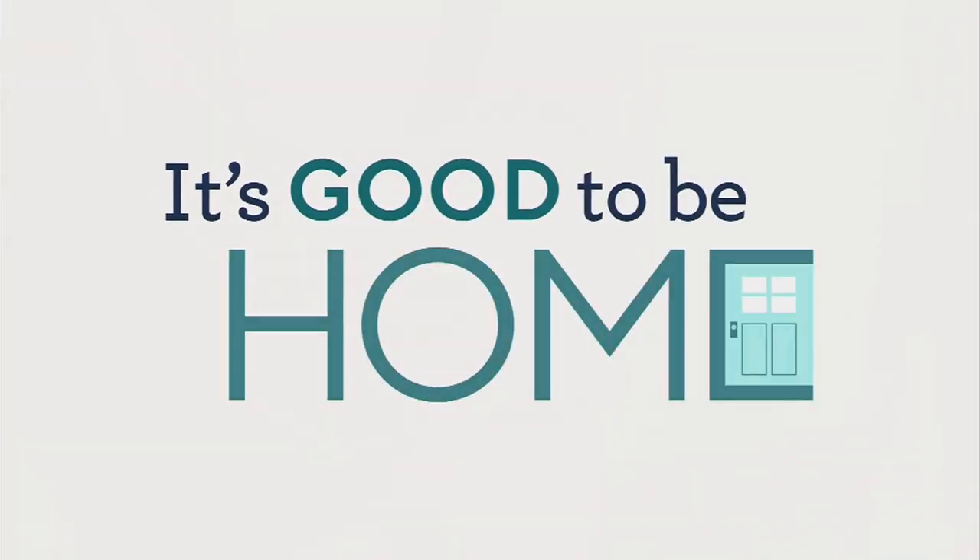I have no idea how to have a good segue into this next segment, so I'm just going for it. Sorry Justin — we're talking about bras.